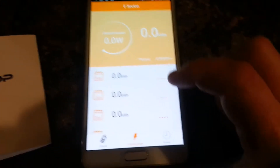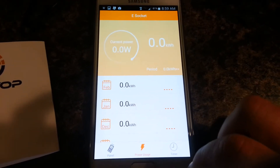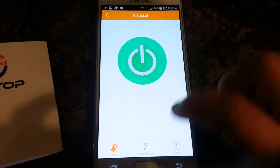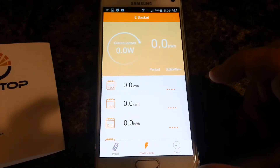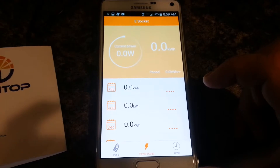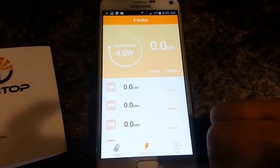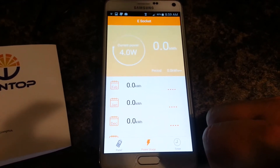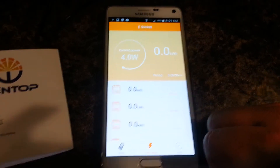Here's the power usage. Right now it should read zero because I don't have the device on. If we go back to this and I turn it on — now my device is on — so it should be reading something. There it goes. You can also see power usage by any device that you plug in, which is kind of cool.